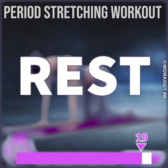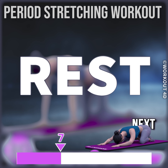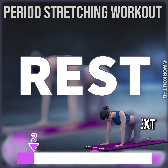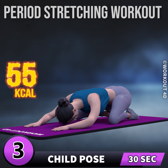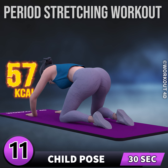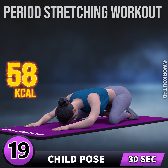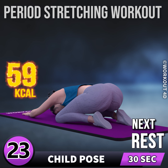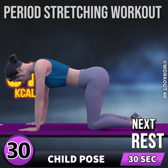30. Next exercise is child pose. In three, two, one, go. One, two, three, four, five, six, seven, eight, nine, 10, 11, 12, 13, 14, 15, 16, 17, 18, 19, 20, 21, 22, 23, 24, 25, 26, 27, 28, 29, 30. Rest time.